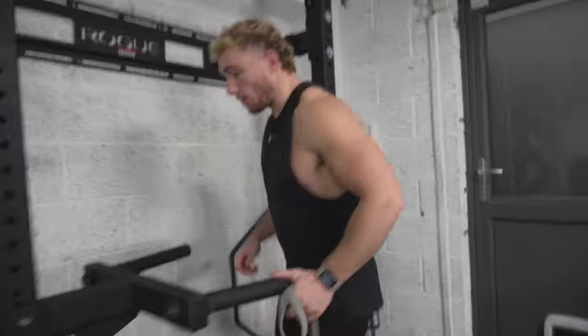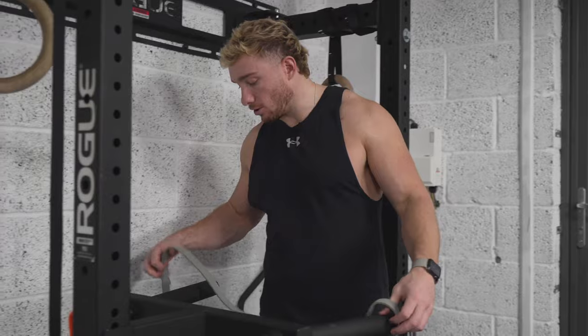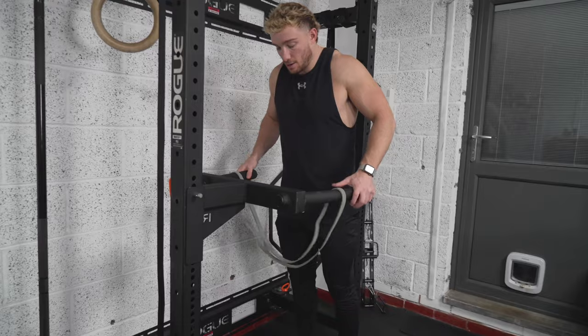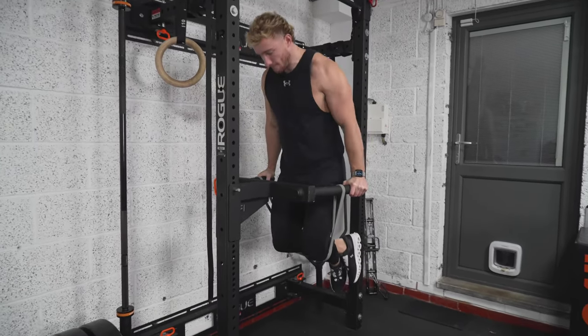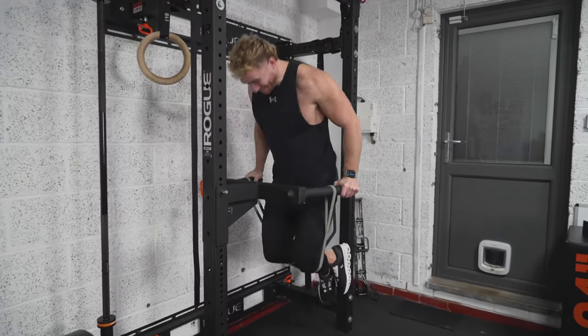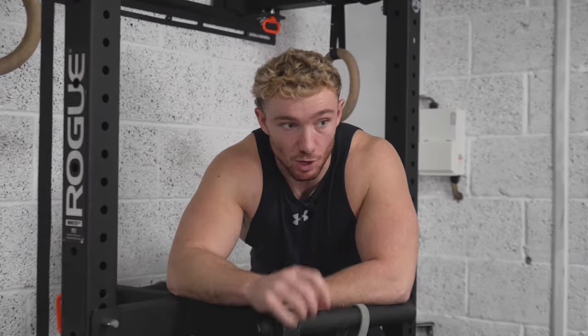To do assisted dips, loop a band around the bars, bring your knees inside the band, cross your legs for balance, take your chest to the bars and drive up. Just like the chin-up, the band gives more help at the bottom where you need it most. Pull your knees out when done. For rep range, aim for six to ten. You can easily add weight by holding a dumbbell between your legs and building up from there.